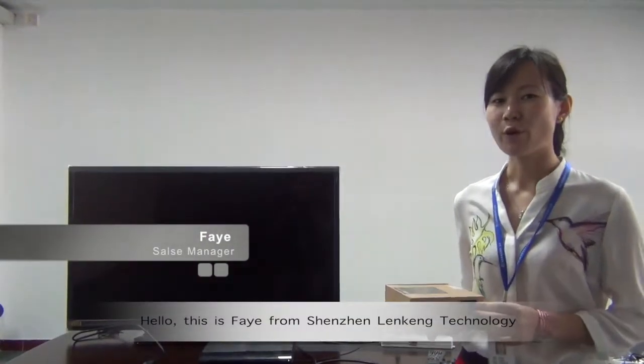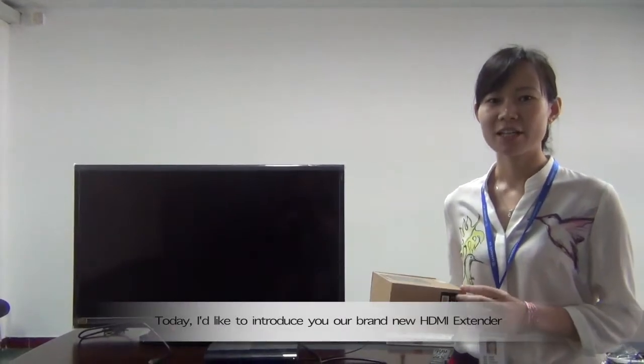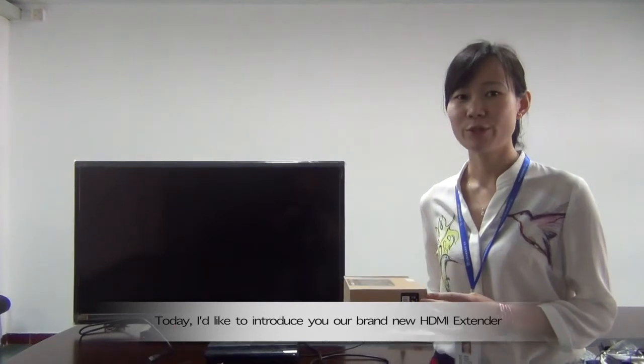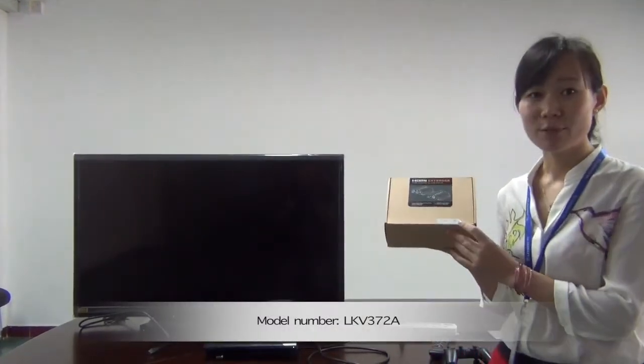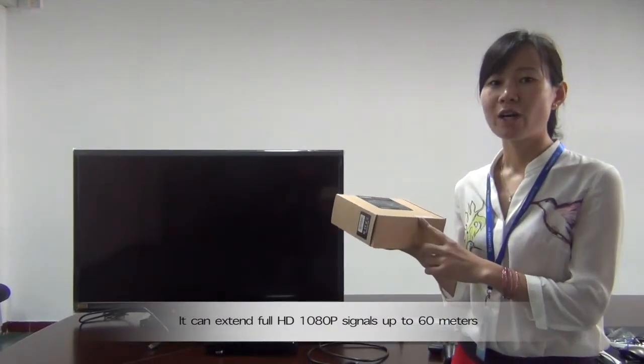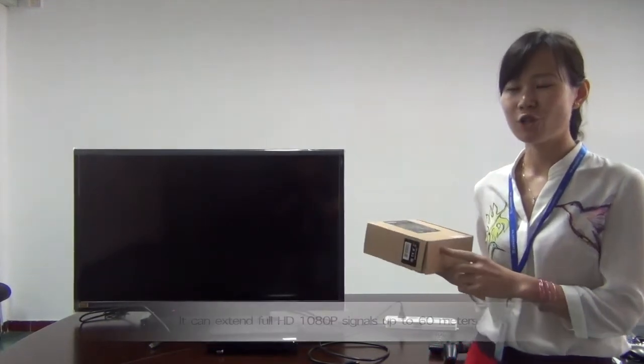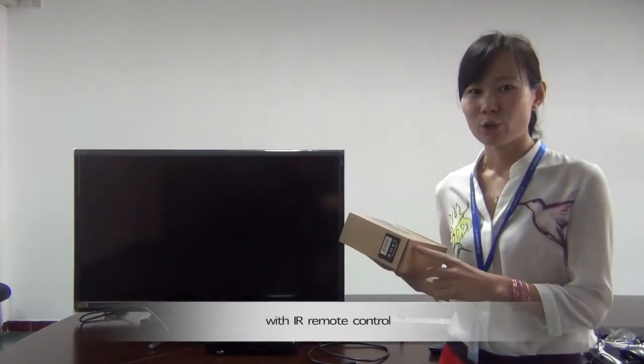Hello, this is Fei from Shenzhen Lincoln Technology. Today I'd like to introduce your brand new HDMI extender, model number LKV372A. It can extend HD to ATP signals up to 60 meters with IR remote control.